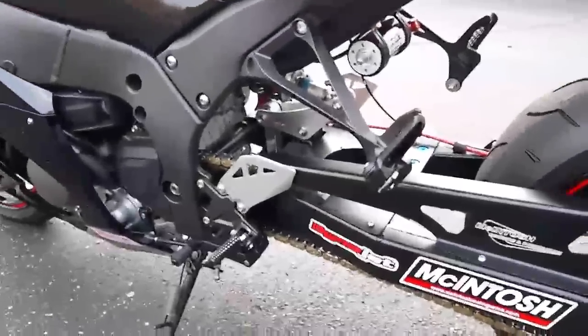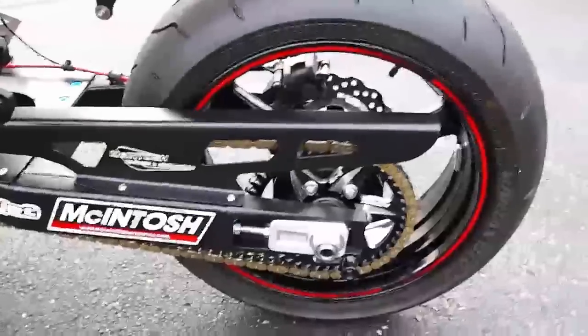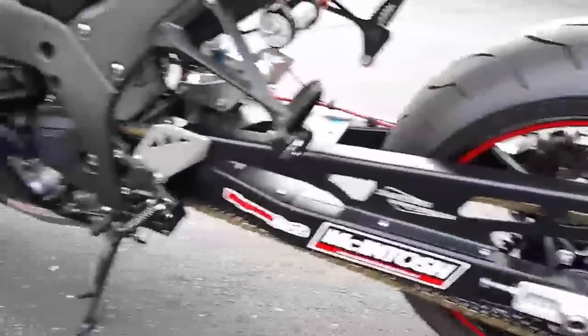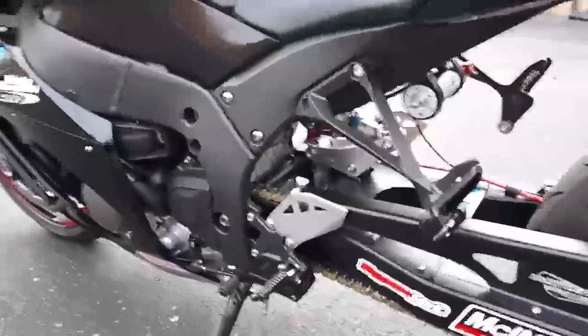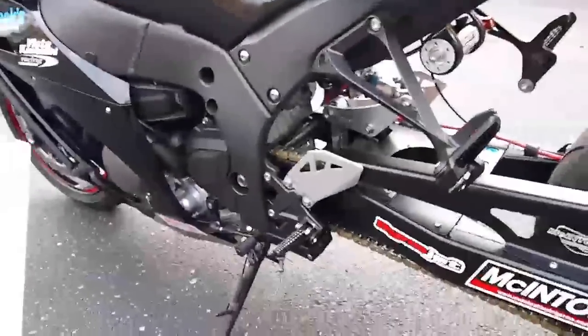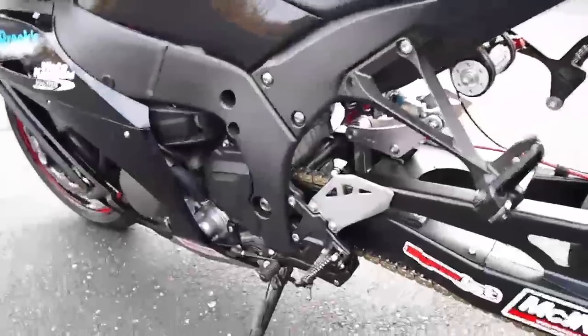Richard was able to run 157 miles an hour, though we were actually off by a tooth or so on the sprocket. That 157 miles an hour he ran was actually stuttering across the finish line. Once we changed the sprocket, Richard says he'll run 160, no problem.